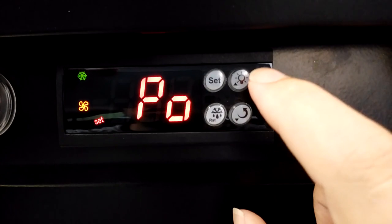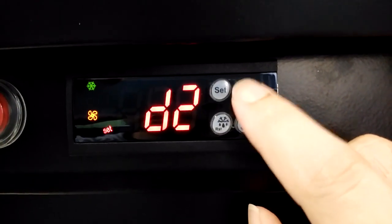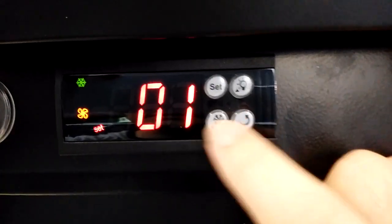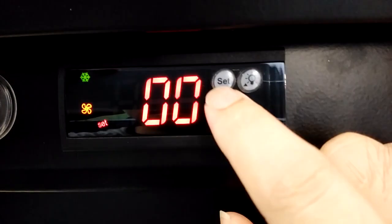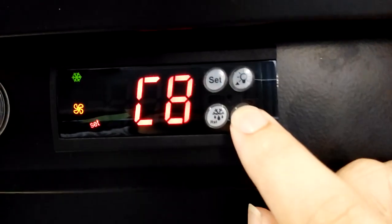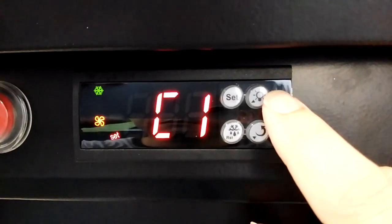The PO menu has been opened. We can set D1 to resolve the error code. Press Set and set the D1 parameter to 00, then confirm. Now we can set the other menus using the parameters provided.